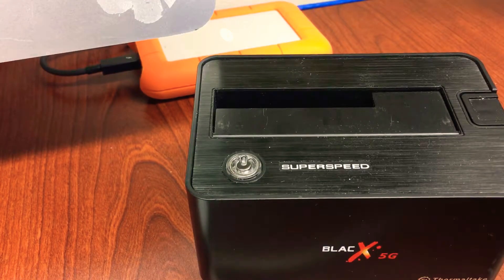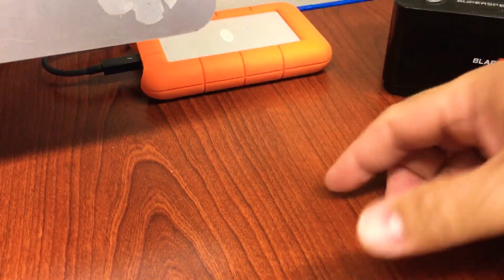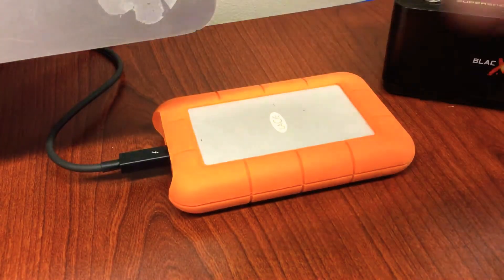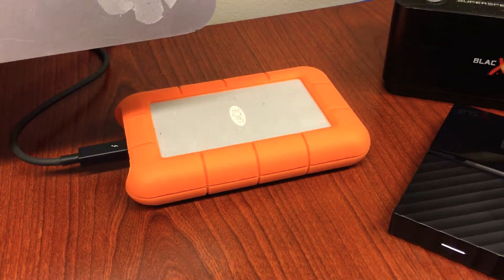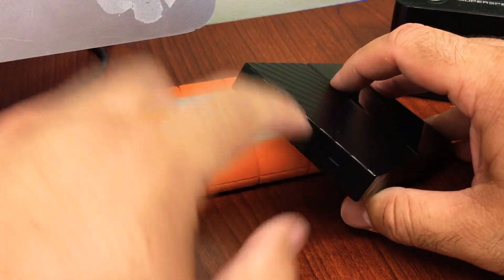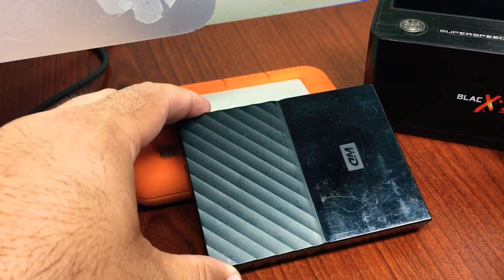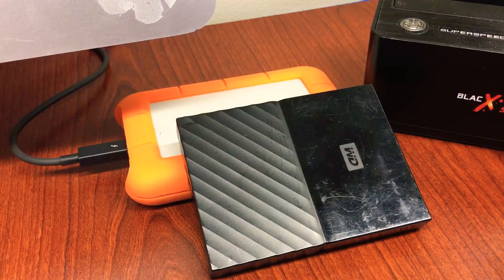There are software tools out there that can help recover data, but I personally wouldn't recommend relying on them. The lesson I learned again today is: never store your data in just one place. Thankfully I didn't have anything major on this drive — just some installers. But the key point is: if the enclosure's main board dies and the light indicator stops working, you can still take out the hard drive, plug it into a docking station, and recover your data to a new hard drive.